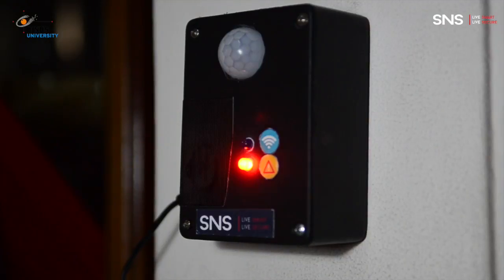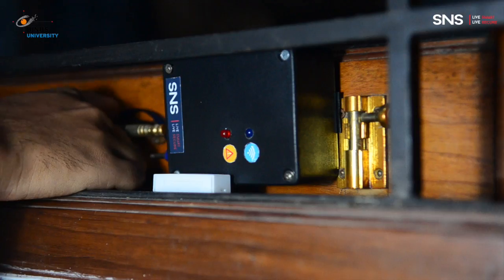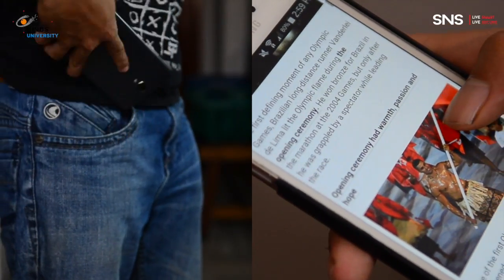But Smart and Secure does even more than that. It has four sensor modules that will alert you if something happens. A text message will then be sent to the owner's phone.